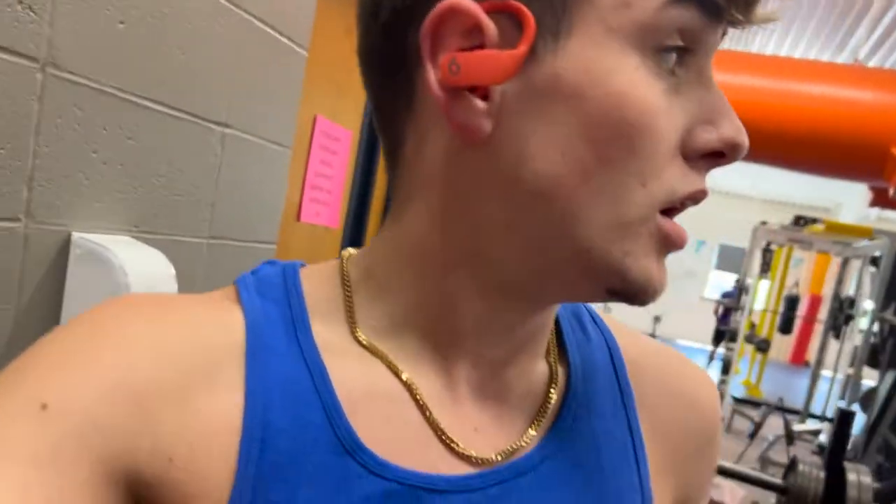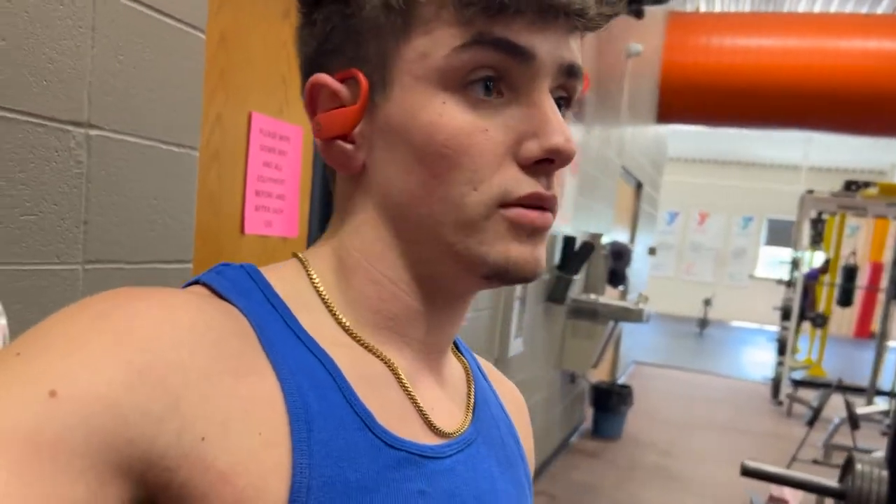All right, boys. So we just did 15 reps of 25 on each side for bench. We're going to get 35 on each side, do about 10 to 12 reps.